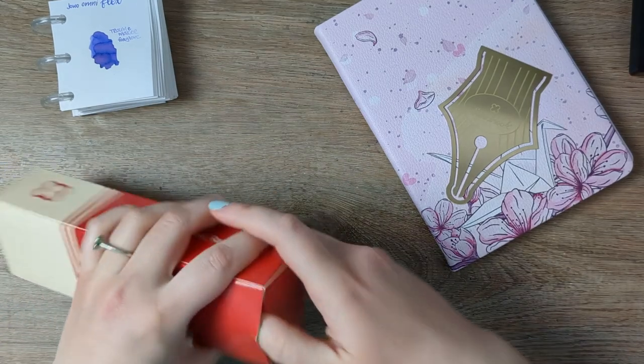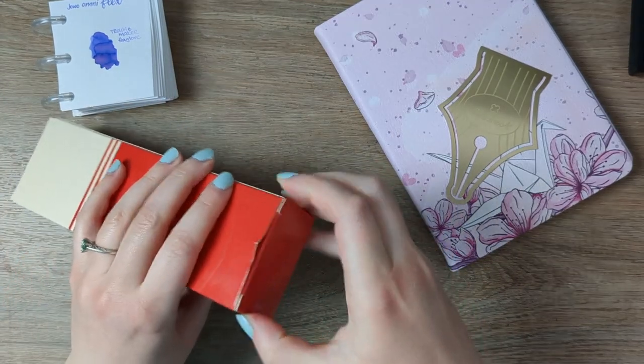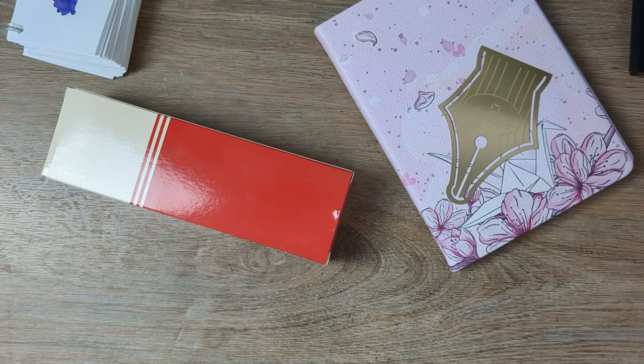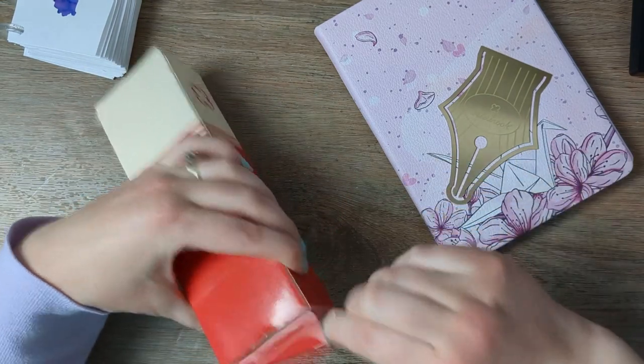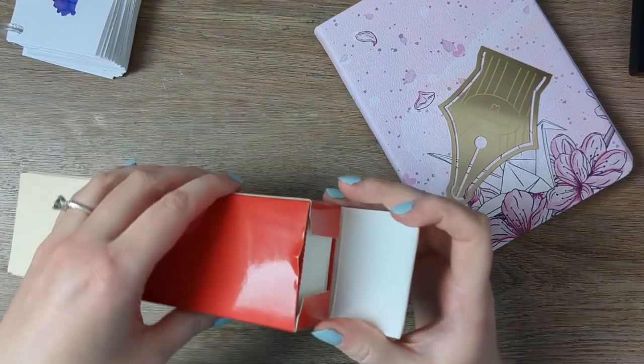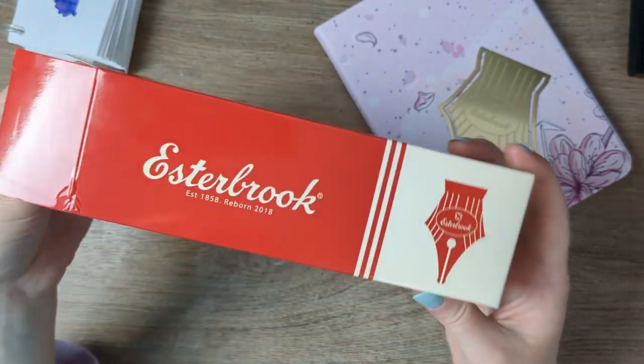I just put lotion on my hands so they wouldn't look quite as terrible on camera, and now I can't open this very simple box. There we go. Killing it. This is why I'm not a professional.